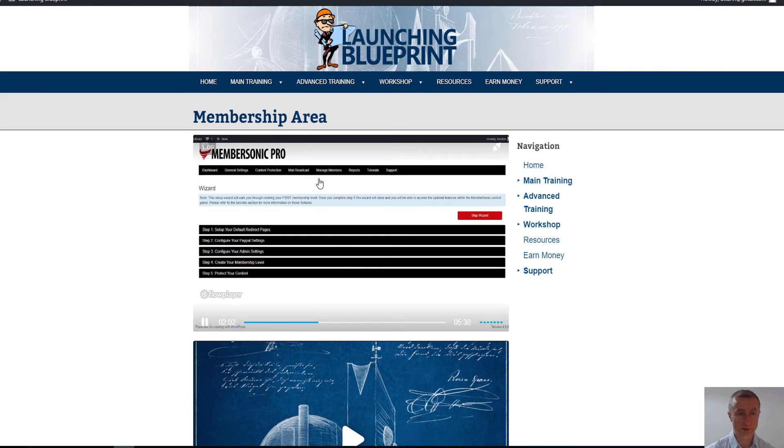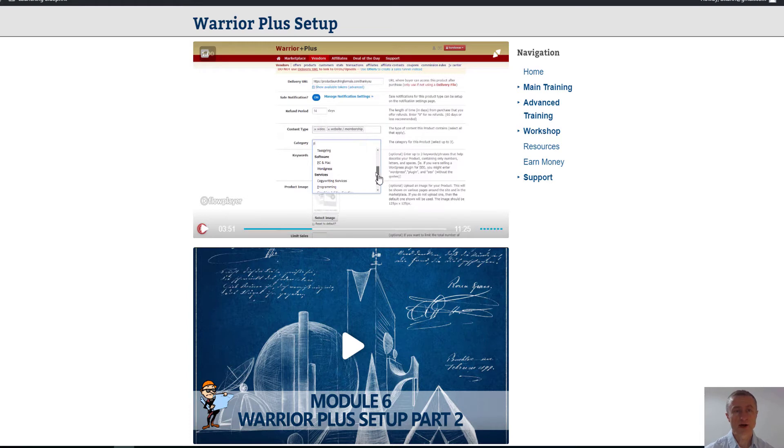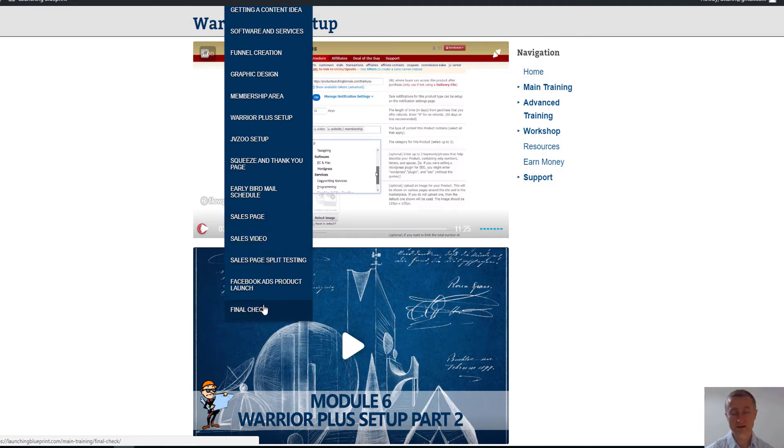Let me show you here — this is how to set up the members area; it shows us step by step what we have to do. Here's another example of how to set it up on Warrior Plus. Torsten likes to over-deliver; he doesn't want anyone to be left with any question marks. I actually followed this course 110% because I'm in the process of launching my own product right now. It's well organized — how to set up on JV Zoo, squeeze page, early bird sales page, and even a final checklist.